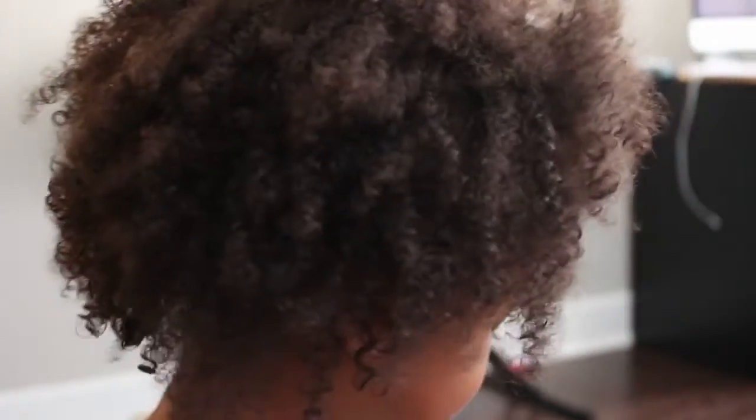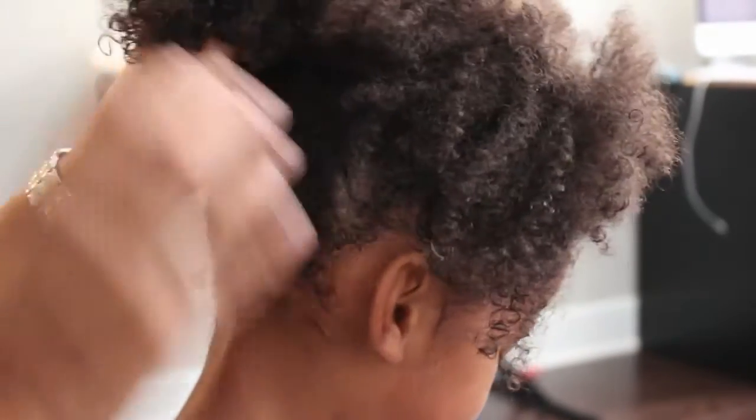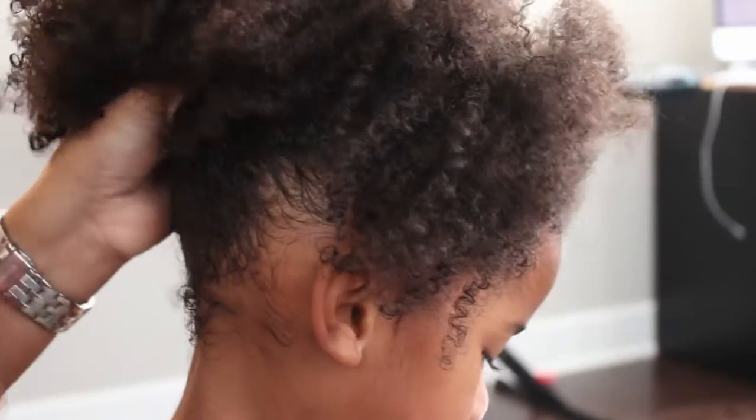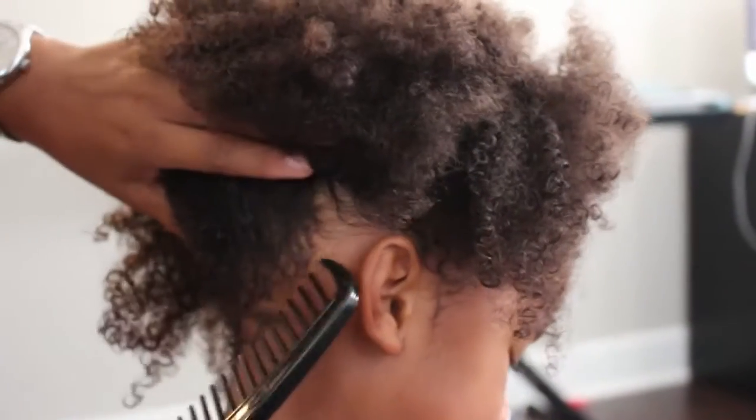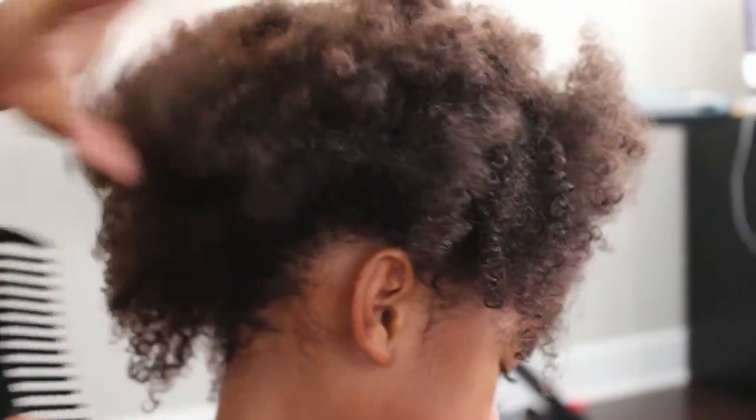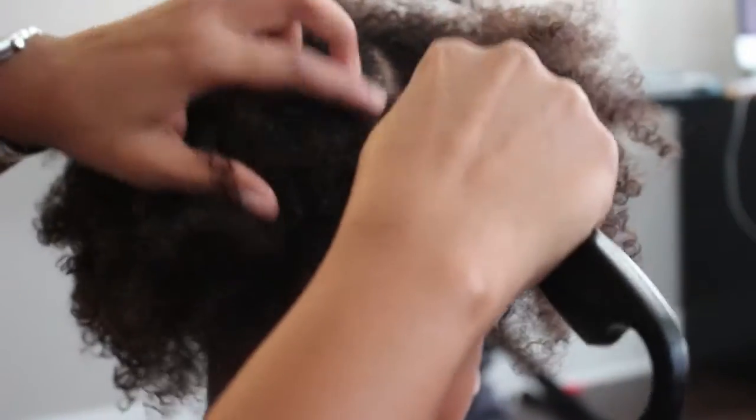So guys, we are in the living room and Mom's going to finish up my hair. Alright guys, as you can see her hair is fresh — curls are popping! So I'm going to section off her hair. Actually, I'm going to start from the middle and section this off.